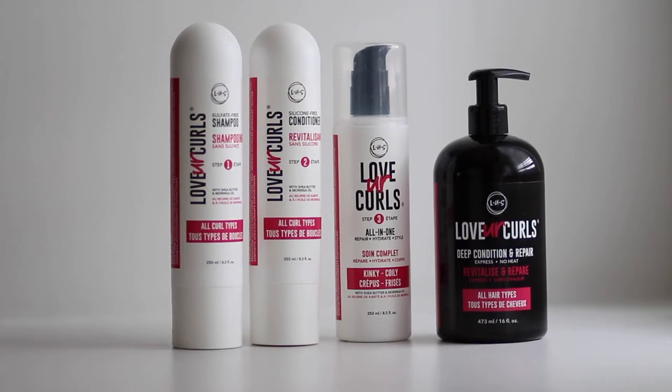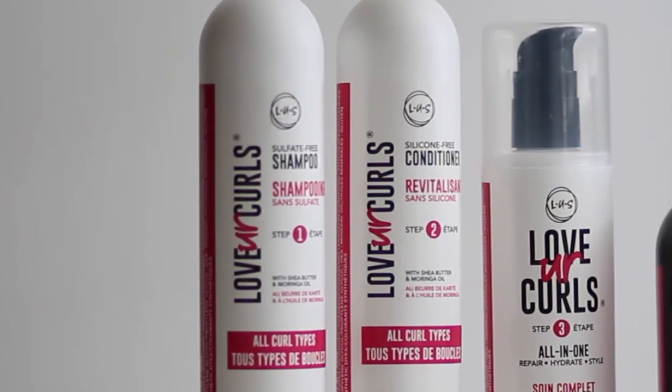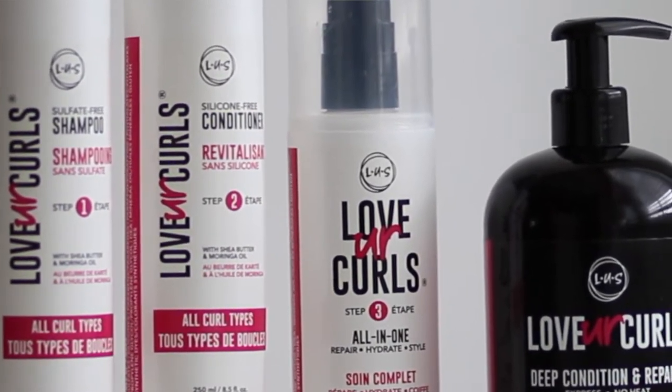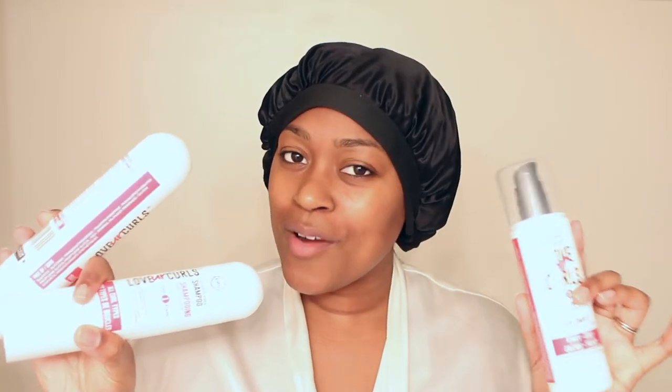They just came out with a deep conditioner, so right now I'm pre-pooing under here. If you want to know how I pre-poo, I have a video on that. But today I'm trying out their step one sulfate-free shampoo and step three all-in-one repair, hydrate, and style. I'm not a wash-and-go girl — I'm more of a twist-out, braid-out kind of girl. I want to see how all of these products work on my hair, and then after that I'm going to deep condition with their new deep conditioner.